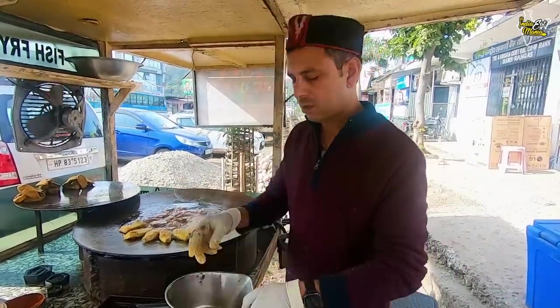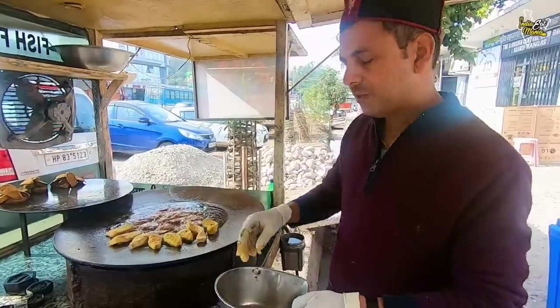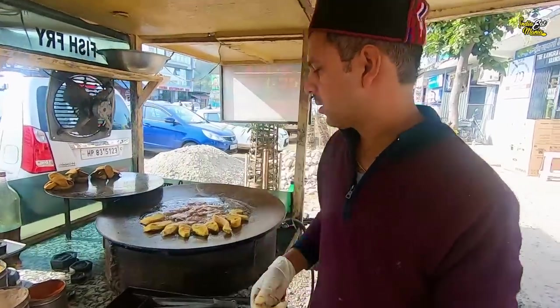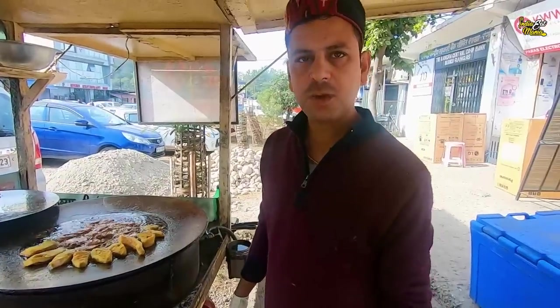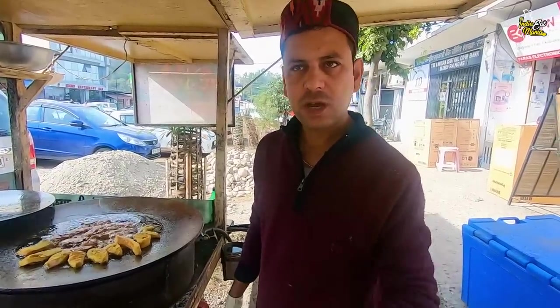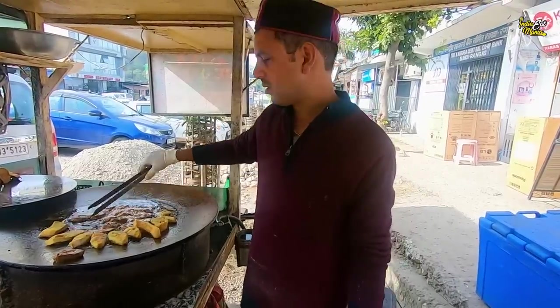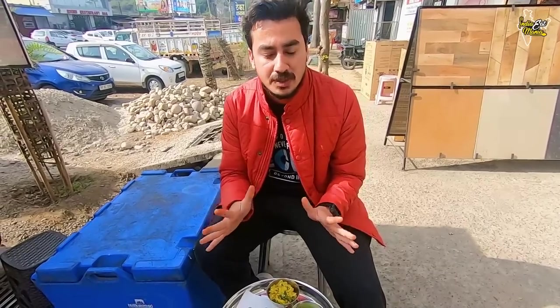It's open from 10am to 9pm, 6 days a week, and closed on Thursdays. The address is Himachal Pradesh, Jila Hamirpur, Tehsil Nadaun, in the Rangas area. The name of the shop is Rana Fish. The price is 200 rupees — you'll get a plate with 1 kilo of fish for 200 rupees.